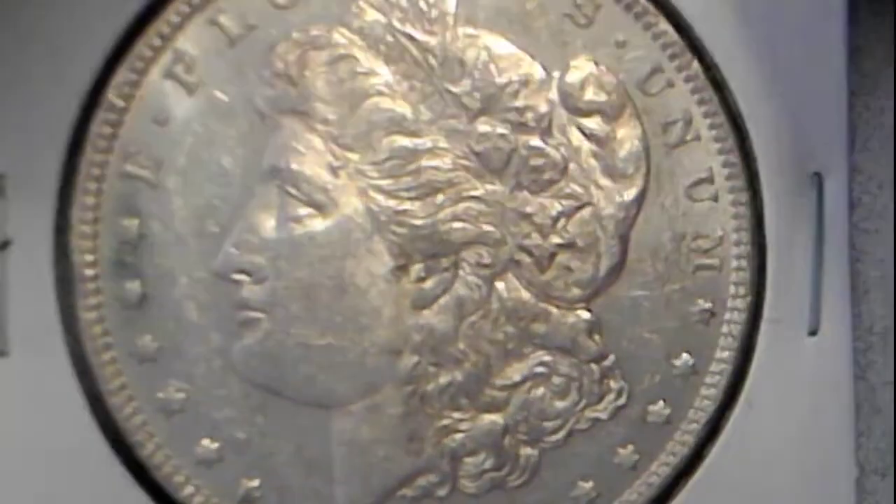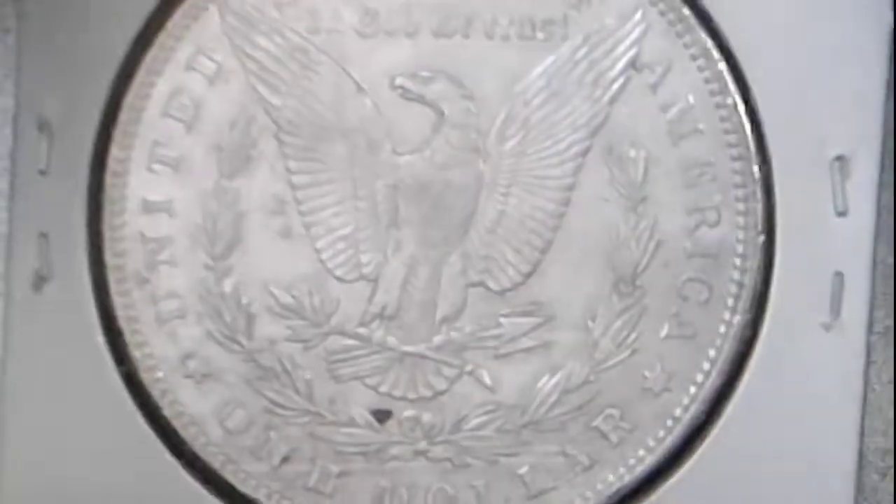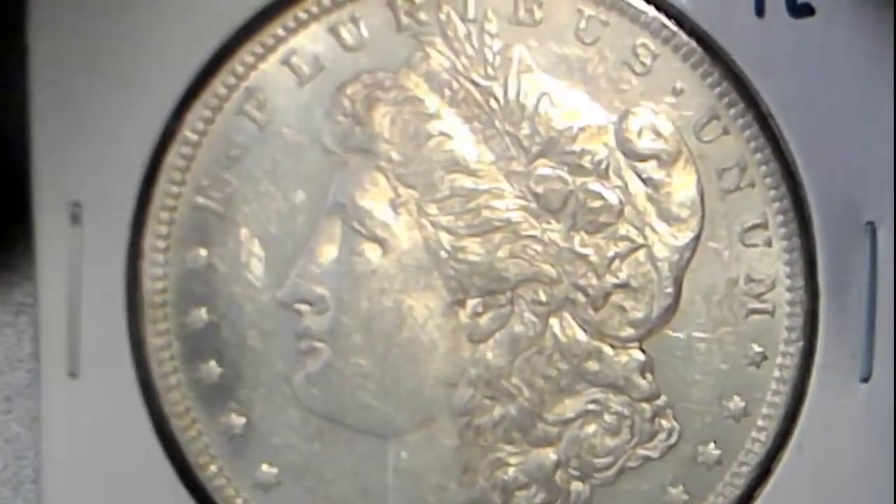We also have a proof-like 1896 Morgan. It's really nice — too bad it wasn't more well taken care of, but it is a PL. It's definitely got the mirror in the fields going on. That's also up, and we're calling it an AU58.